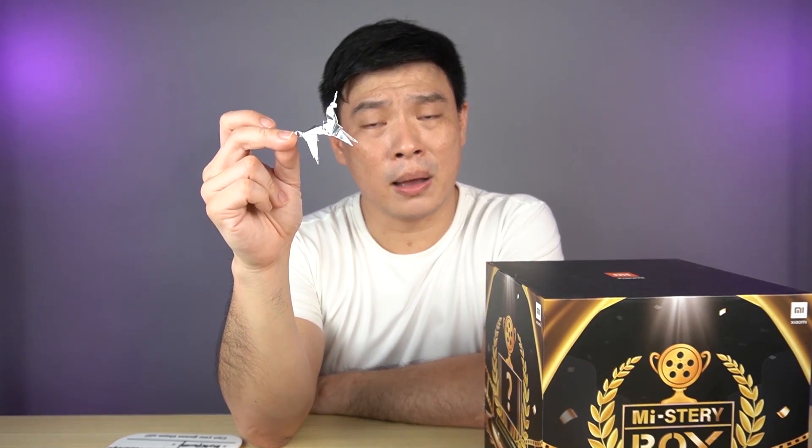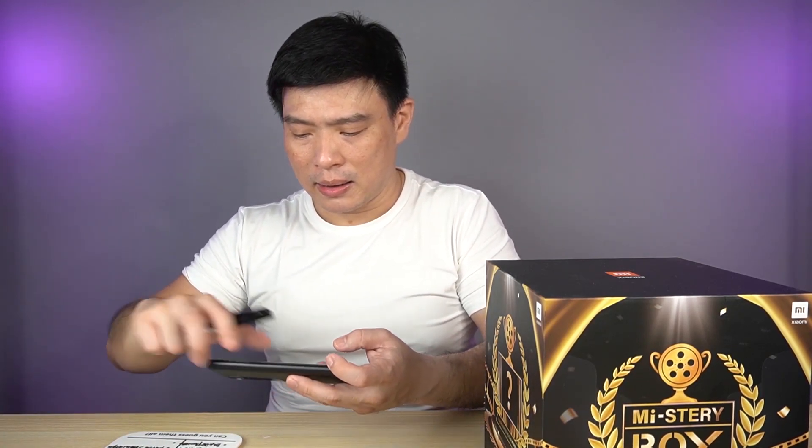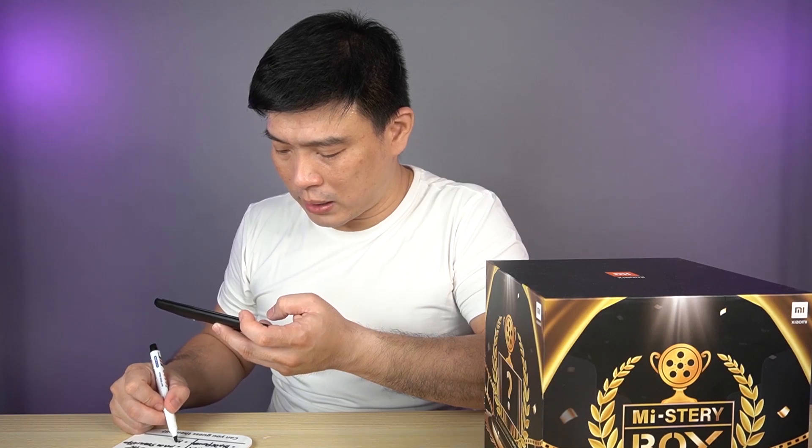And lastly, this origami unicorn — we can see that the character picked it up during the end scene of Blade Runner. I honestly have a hard time thinking about the answer for this one, but with the Mi 11 having so many movie features, I have to say it probably has to be movie filters. So let's write it down — movie filters.